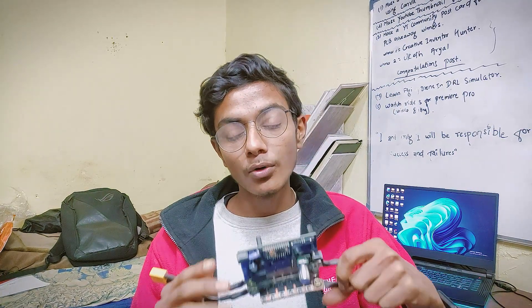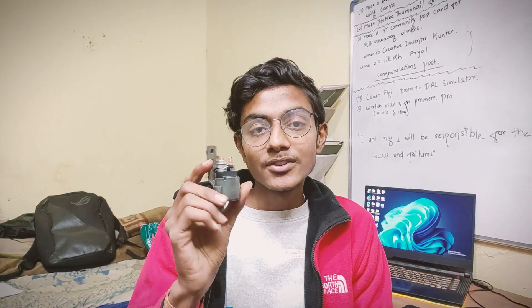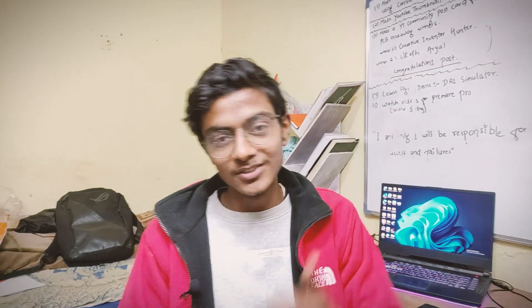This video is for those who want a functional spot welder but are a little low on the budget. Today we are going to make a proper and functional spot welding machine using this cheap starter relay from a motorbike. Before moving any further, make sure to like and subscribe to this channel.